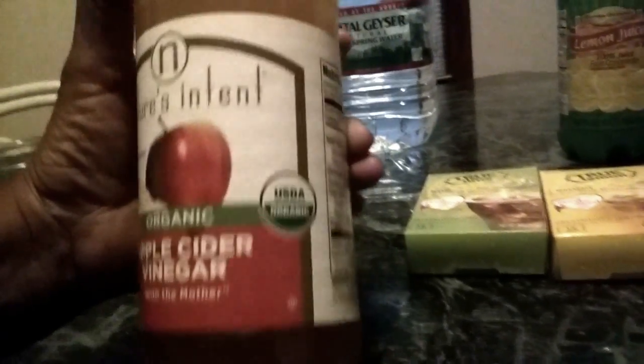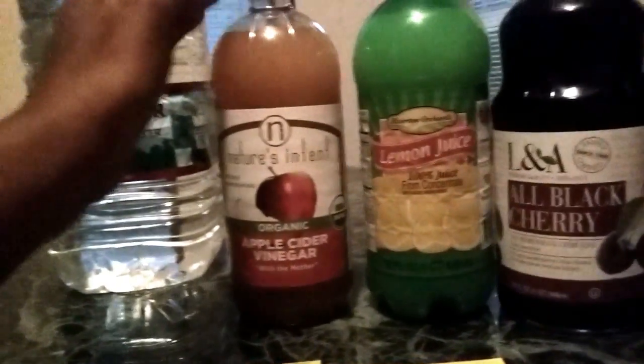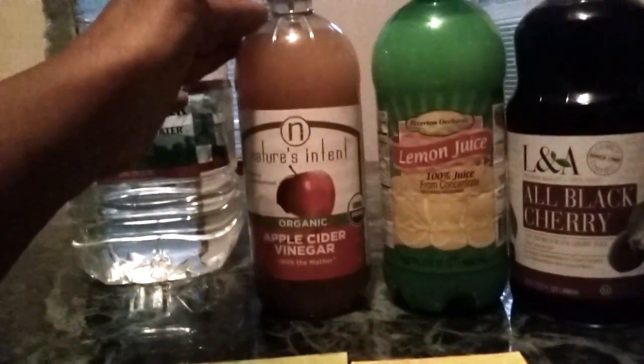I don't have Braggs at the time, but this is a brand that's very similar. It's organic and it has the mother in it. The mother contains the enzymes and vitamins that you need. It's USDA organic certified. It's a murky color, but don't be alarmed — it's supposed to be because it's rich in nutrients. That's where all the goodness is, so make sure you shake it really well before you use it. Other brands exist — Heinz has one with the mother too. Check grocery stores and health food stores for less expensive brands if budget is a concern.